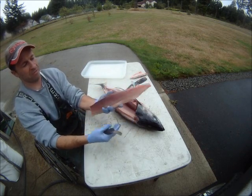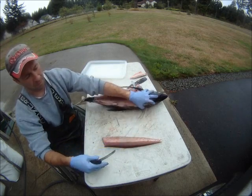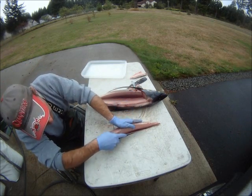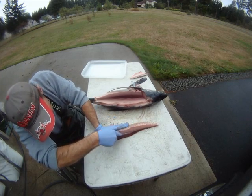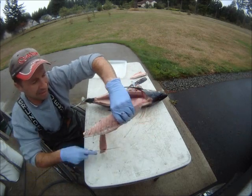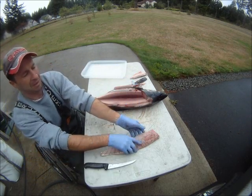There's a little trimming to do. See how firm that is from being iced properly. What I do is lay that down, look for the bloodline, give it a little trim — there you go.